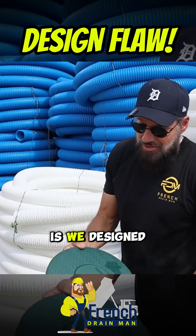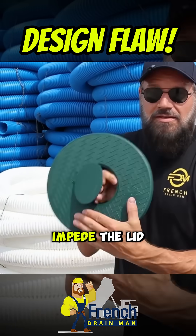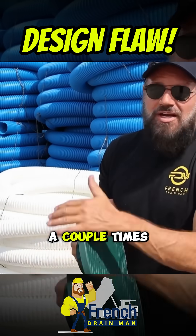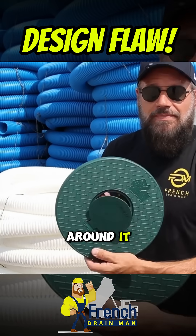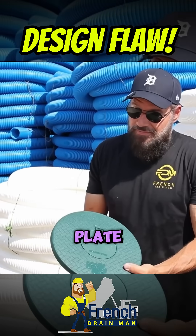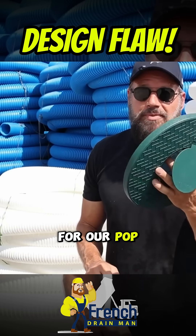What we did is we designed a pop-up emitter so that grass can grow on top of it, but it won't impede the lid from opening and letting the water out. A couple of times a year you can trim the grass out around it. Those are all the reasons why we made our turf restrictor plate and a really large opening for our pop-up emitter.